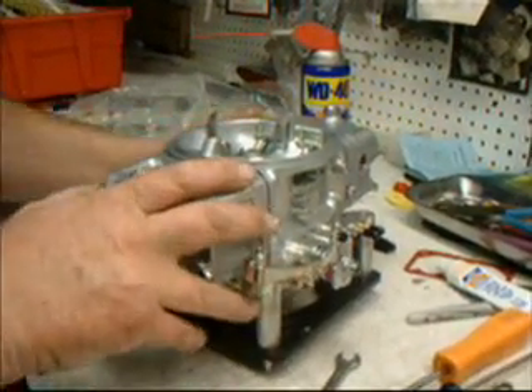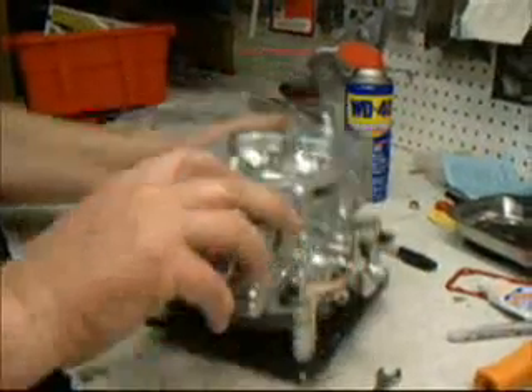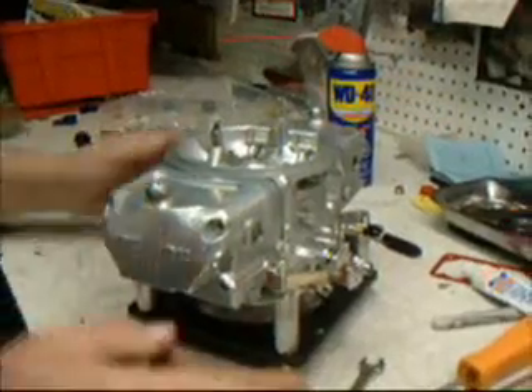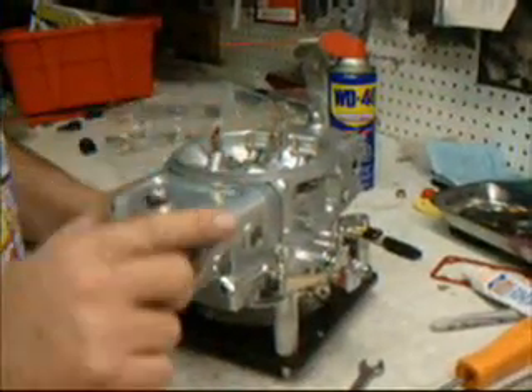Starting out on a 650 Mighty Demon carburetor, we want to make sure the carburetor is right. The numbers are stamped right on the air horn. Make sure they coincide with the tag, which is a 528, or the box. Check the catalog and make sure that the number identification is correct for the carburetor.